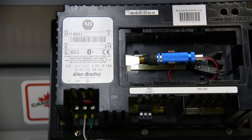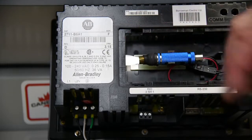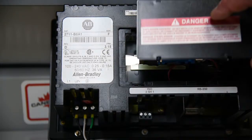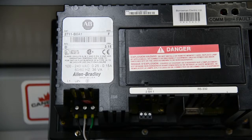Depending upon where it is, you may want to put a piece of tape around there, or a small tie wrap, or just leave it as is. Take your cover, place it back on, slide it over until it clicks, and there you are. You've successfully changed your backlight on your PanelView 550.